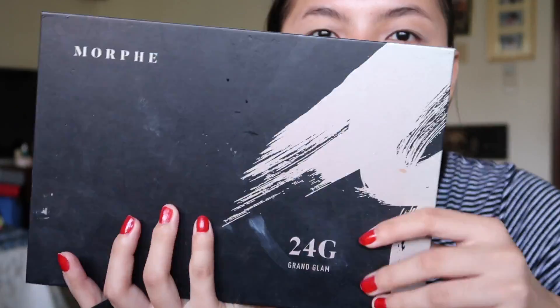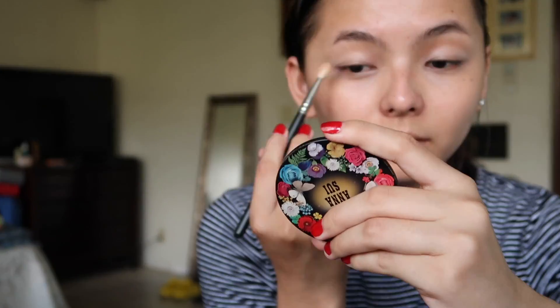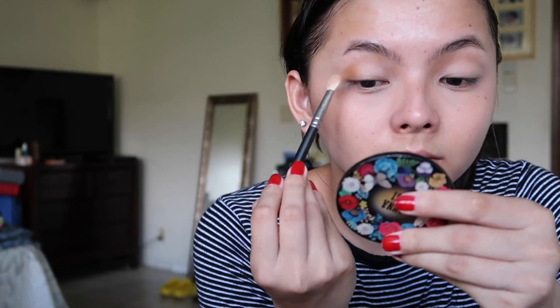Then I'll be taking a fluffy brush and grabbing my Morphe 24G palette and putting on that Beige shade. Then I'm taking the Beige shade and just throwing that under my eyes so that I don't crease. Then I'll be taking the light brown shade and throwing that on my outer corner to give more depth.